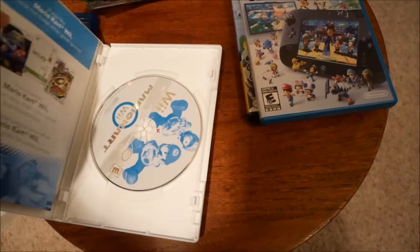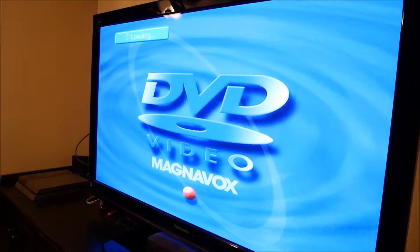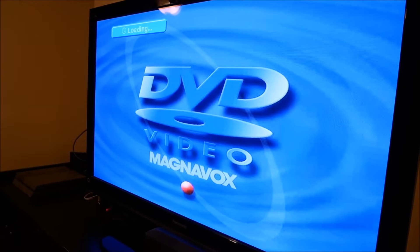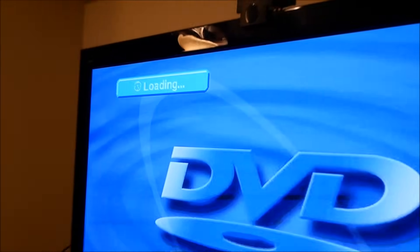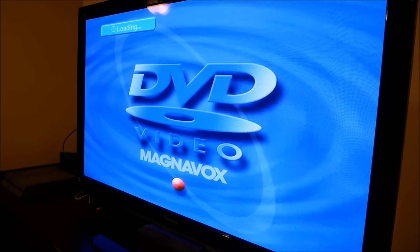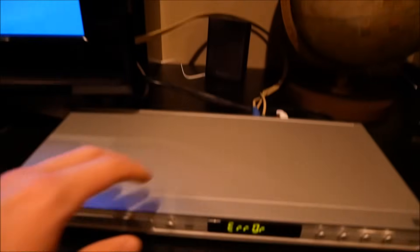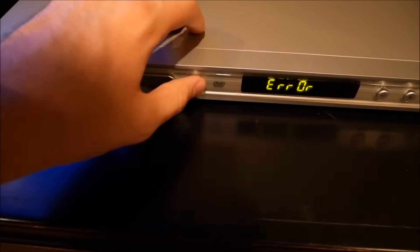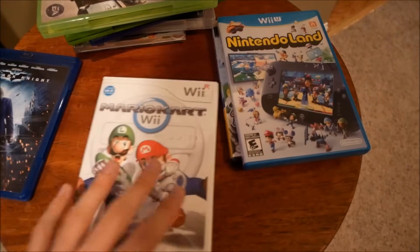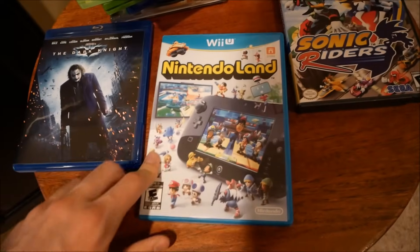Next up, Mario Kart for the Wii. Let's try it out. It's also a DVD format, so maybe it'll give us something like the PS1 and the Xbox 360 — show us some kind of splash screen. Loading. I just don't even hear anything happening. Now I hear a little bit of something — oh, error. Bad disc. Alright, first time we got that. The Dark Knight is also a Blu-ray, so maybe later.